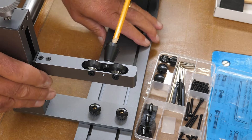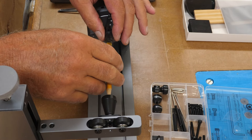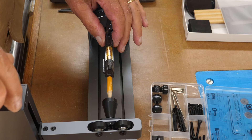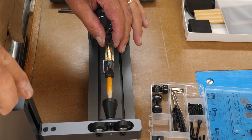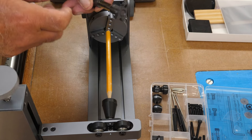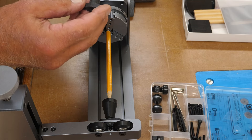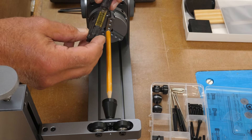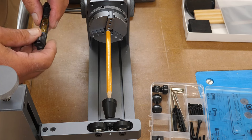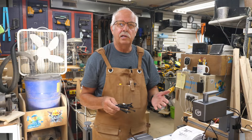Now put a level on there — I'm using a clip-on level rather than the little round bubble level they usually supply, because it's a lot handier. As you can see it's high at this end, so I need to lower it down until it's level. These levels are ideal for rotaries — you can clip it right onto the workpiece. And that's all there is to putting together the rotary accessory.